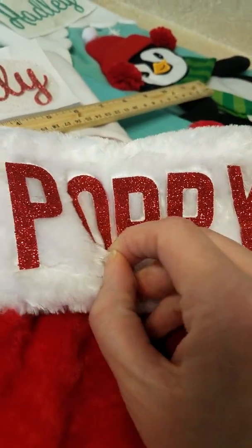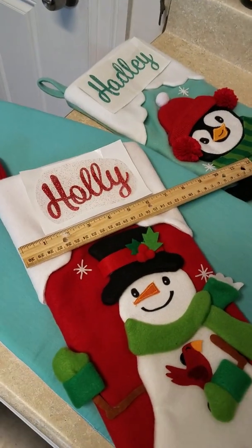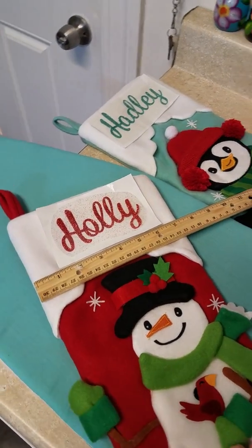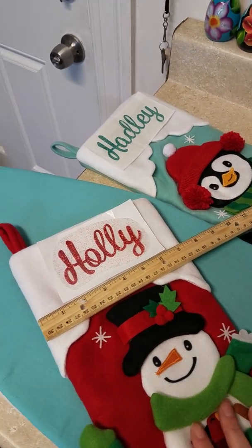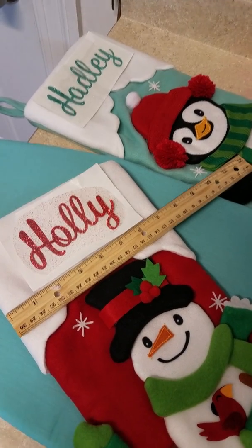I think it looks pretty cute — I made this for my new bunny, so hopefully she likes it. Now I'm going to make these stockings for my niece Holly and then my newborn niece Hadley. Pardon the shakiness of this video; I'm going to be doing it one-handed, but I just want to show you guys how easy it is.